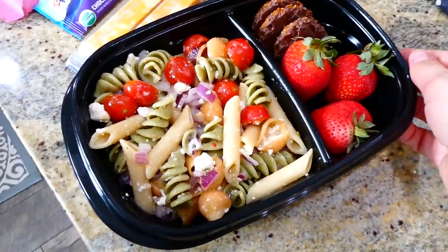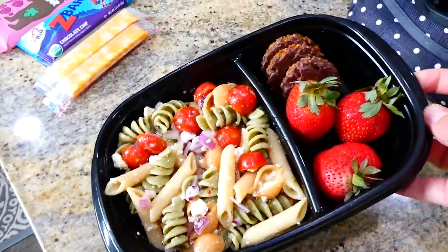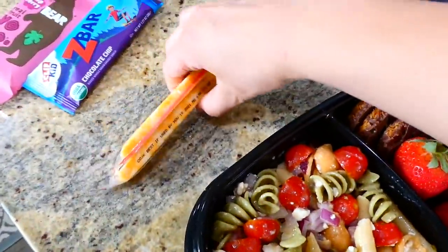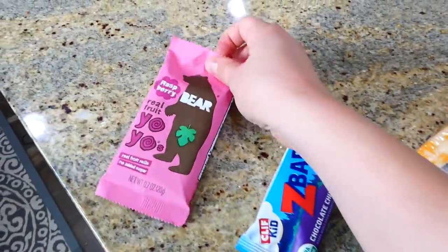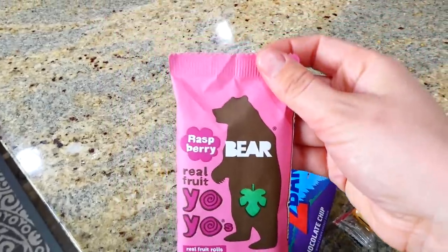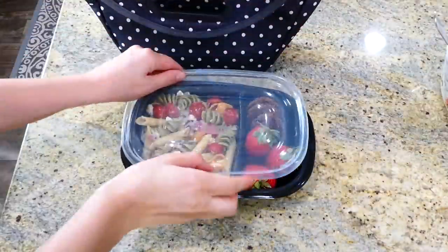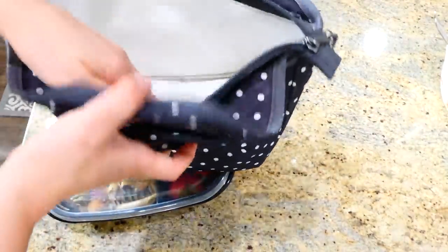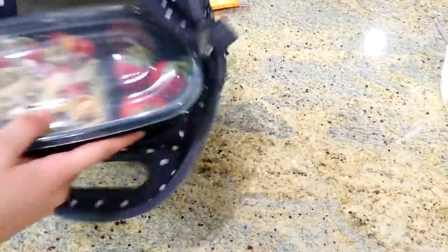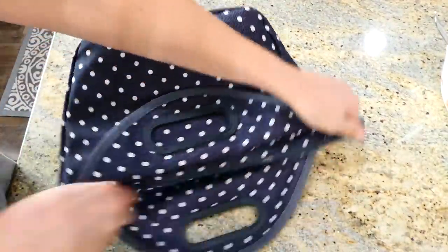Here is what this lunch looks like finished. With this pasta salad you could always add more veggies or less, and add any toppings you like to make it your own. I served this lunch with a couple of cheese sticks, a Z-bar, and one of these fruit roll-up things I found at Costco recently — they taste really good. This is actually one of our favorite lunchboxes — it's a freezer lunchbox, so the night before we need it we stick it in the freezer and the insulated part freezes, so you don't need to pack any ice packs.